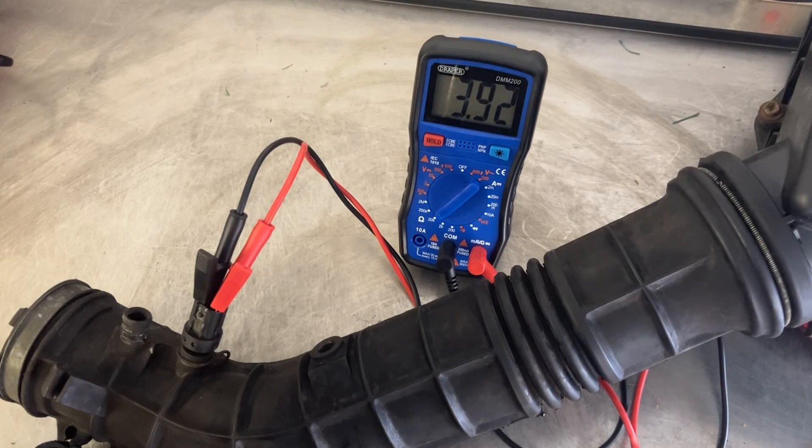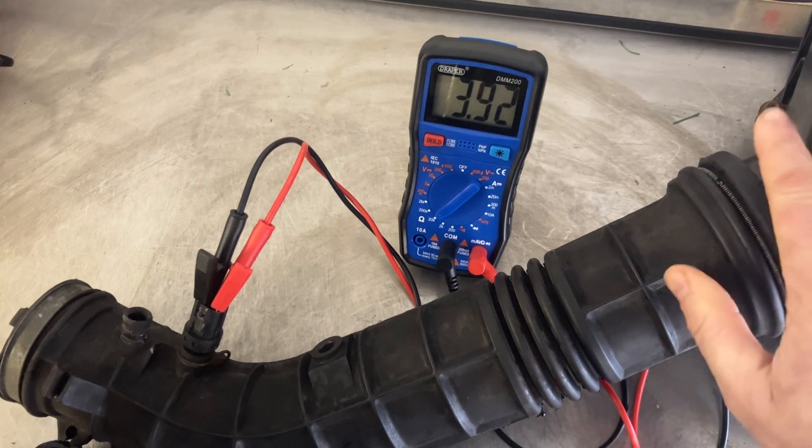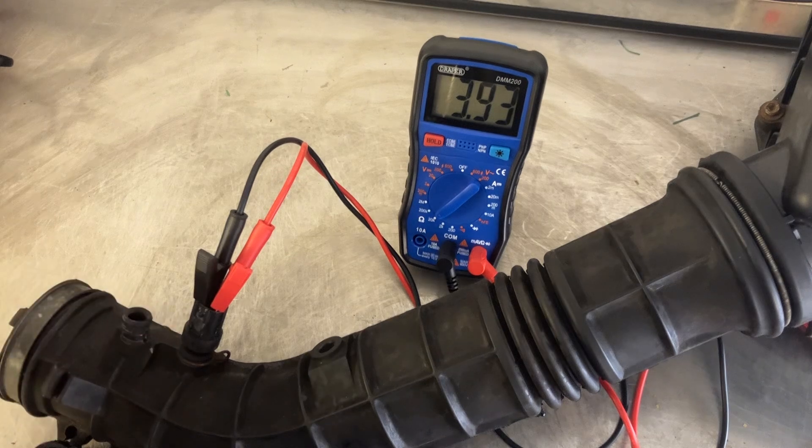Hi everyone, just a quick video on the intake air temperature sensor — what it is, what it does, some of the symptoms that might be caused if it's faulty, and then how to test it. As the name suggests, the intake air temperature sensor is there to monitor the temperature of the intake air. I've got the air filter housing here, and this is the intake pipe here, and then we've got the intake air temperature sensor there.